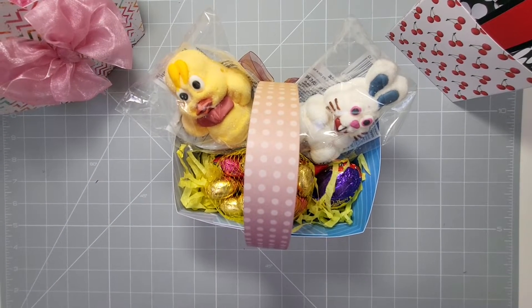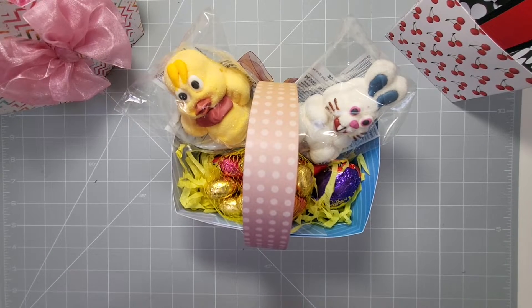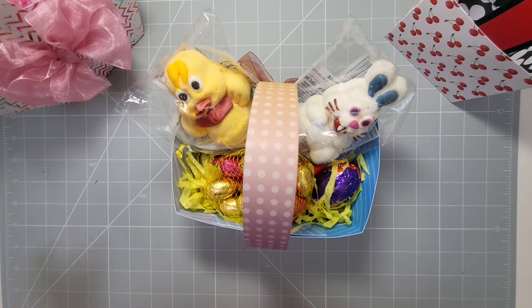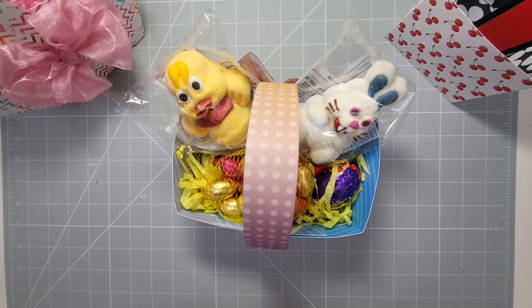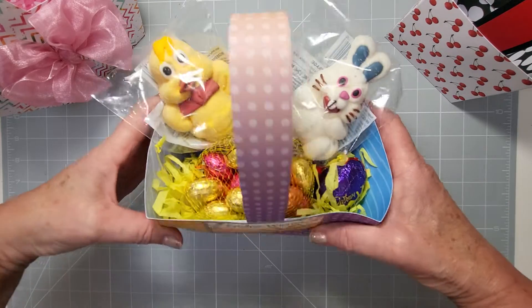Hey everyone, welcome back to my channel. Today I'm going to show you how to make three different types of baskets from 12 by 12 inch cardstock. You can use double-sided or single-sided — it's entirely up to you. If you use double-sided you get a pretty pattern on the inside, which is quite nice. These are ideal for Easter.